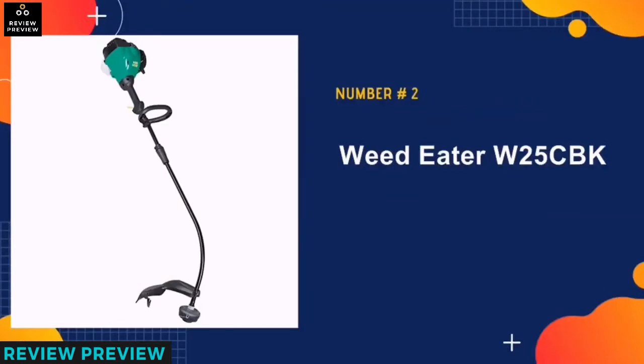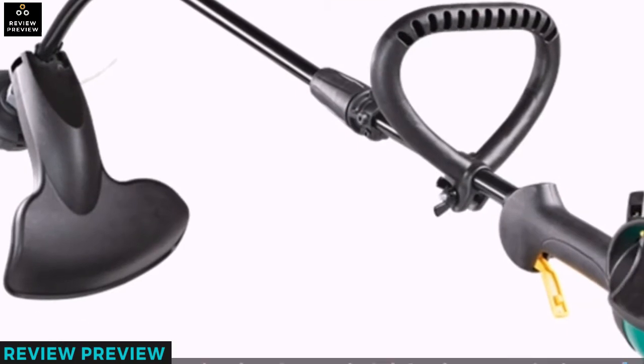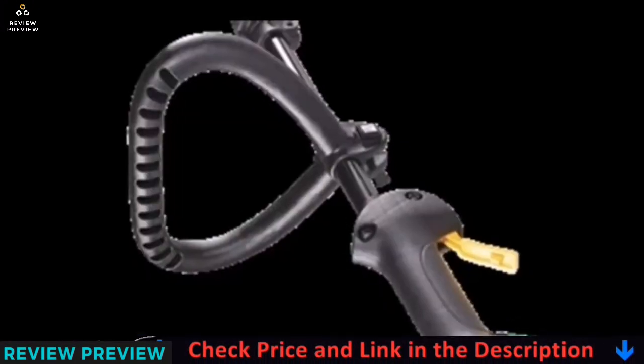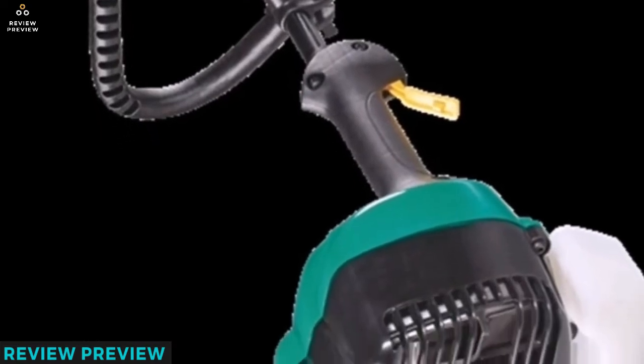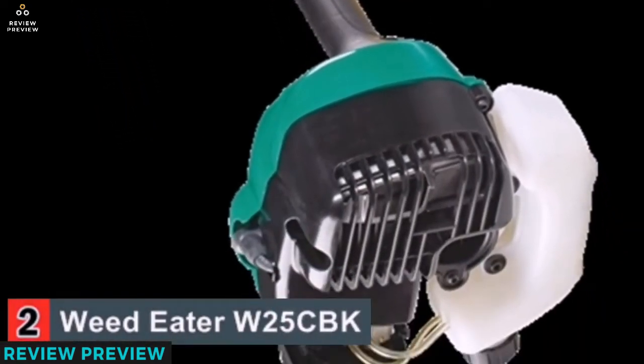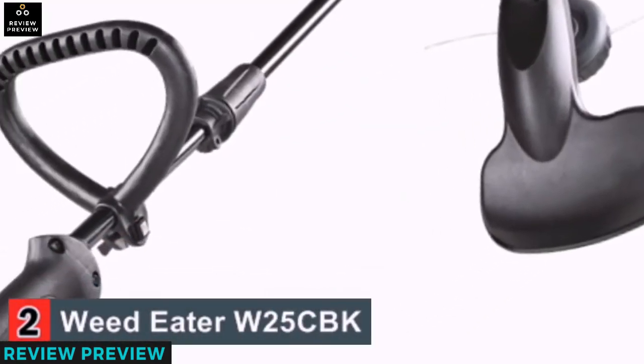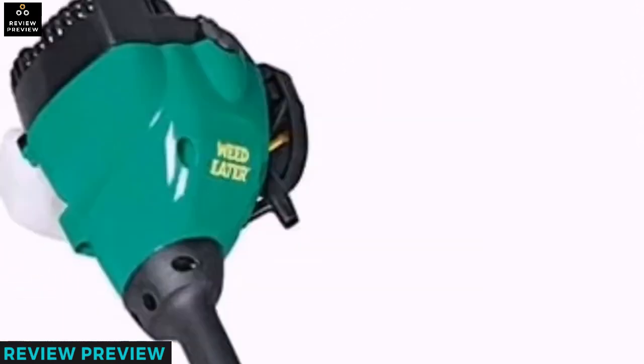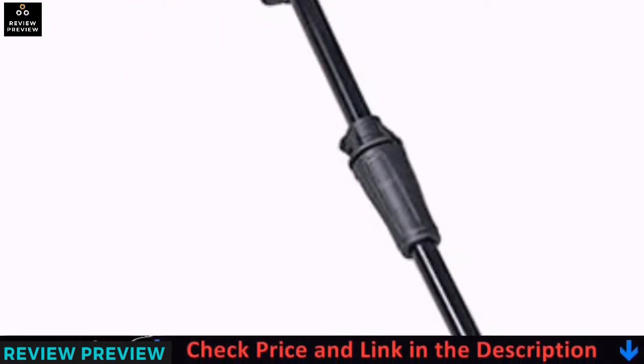Our second best pick is the Weedeater W25CBK. This is also one of the cheapest gas string trimmers. It is a curved shaft tool that is light and easy to move on your lawn. The engine is two-cycle, which means you have to mix oil and fuel to power it. This gas-powered string trimmer is also easily assembled, stored, and transported. You will not require the services of a technician to put the parts together after purchase.